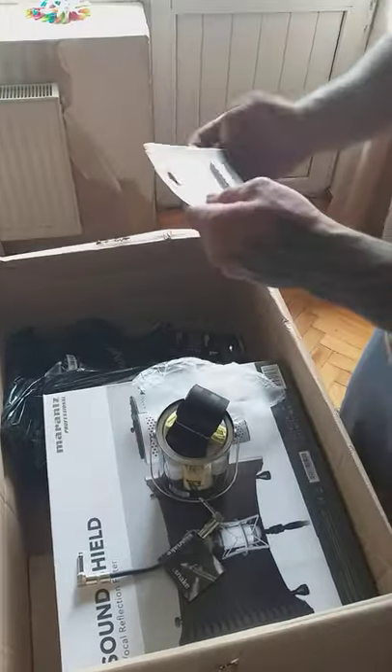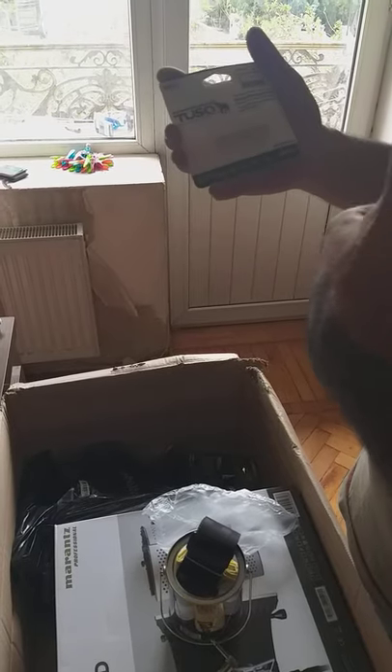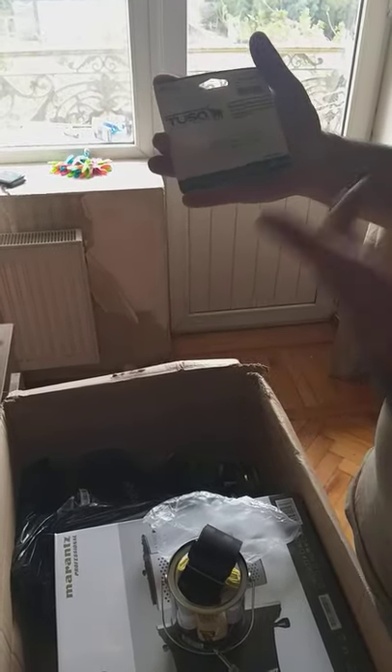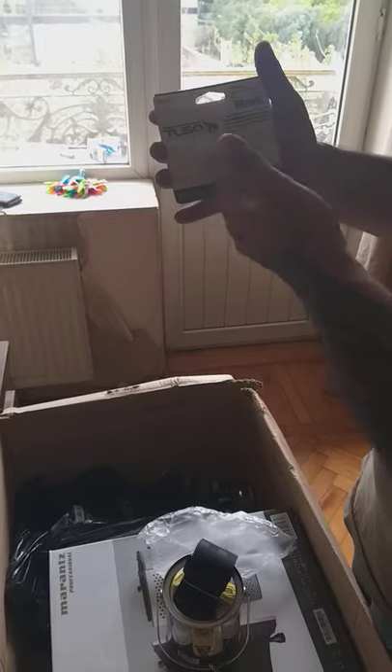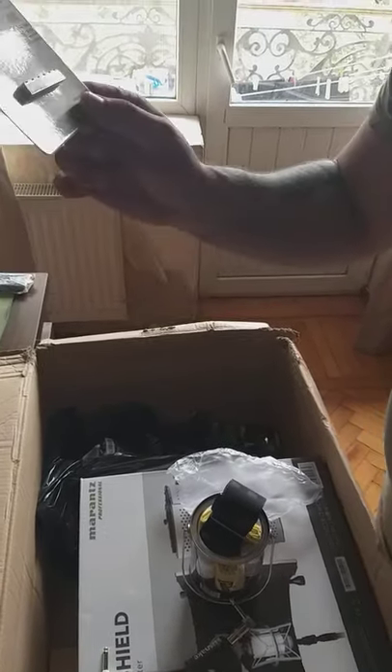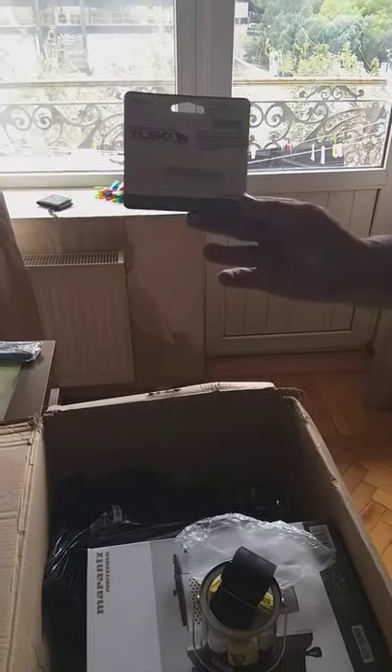We have a Tusq bridge piece - Tusq is my favorite company for bridges, they do really cool bridges. This is for my friend - he's a very cool musician and damaged his guitar bridge, so I'm making him a present. It's a saddle made from bone material, which is very cool - the best I could find.